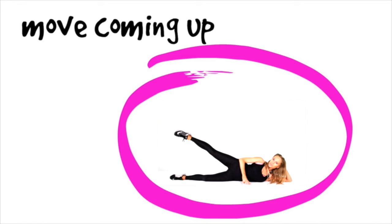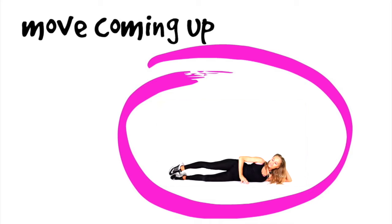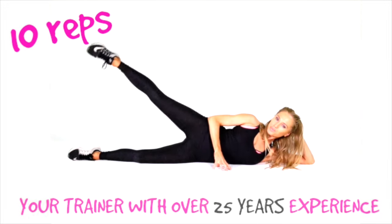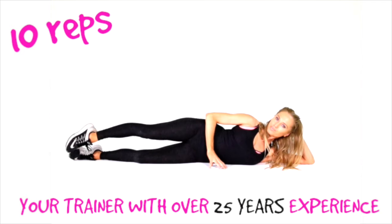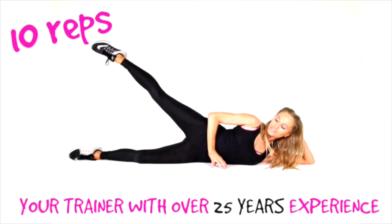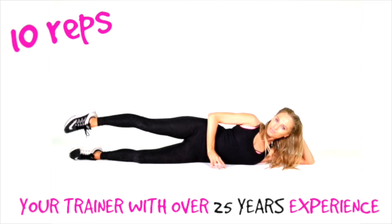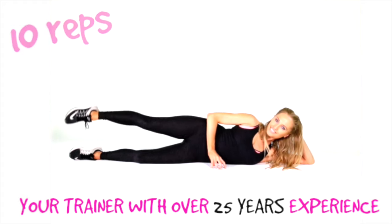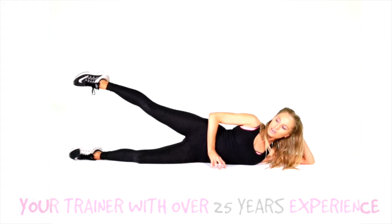For the first move, you want to be lying down on the floor on your side. You're going to have one arm bent supporting the head and then the other hand in front for balance. We're just going to be lifting that top leg and lowering it back down. Let's go for doing 10 of these. If you're new here, me in this video is your trainer with over 25 years experience.